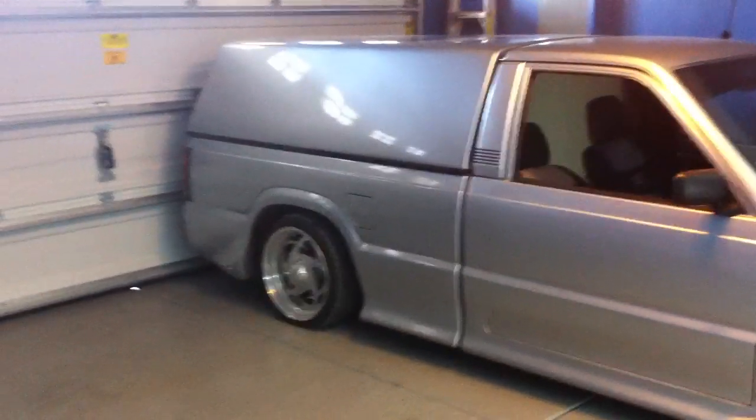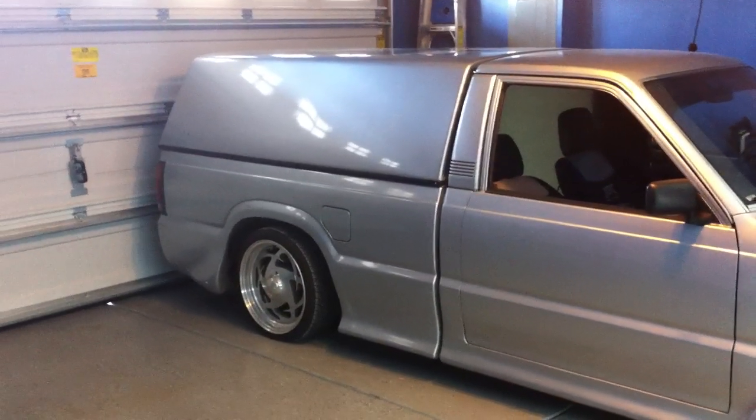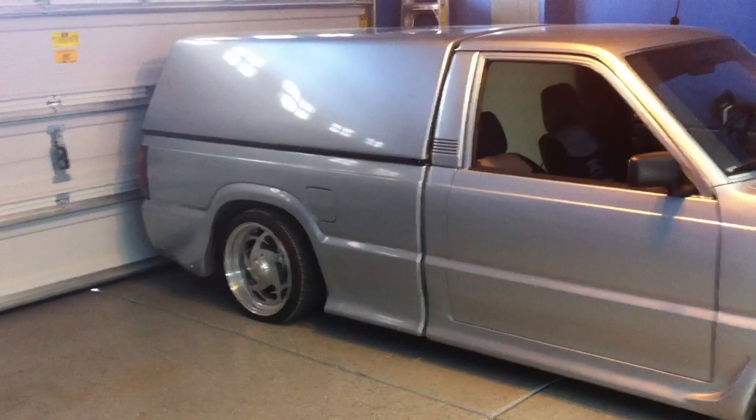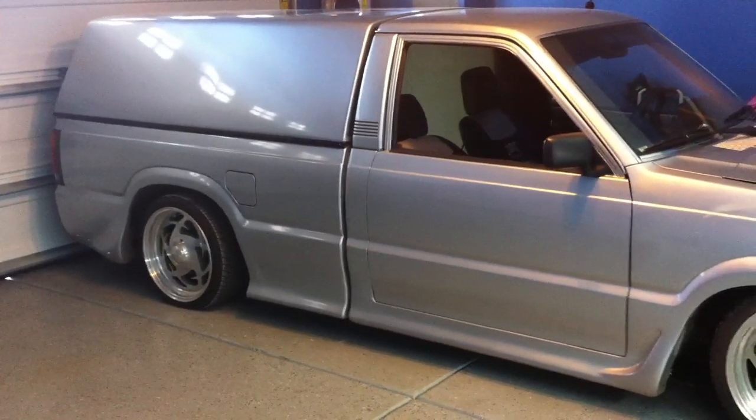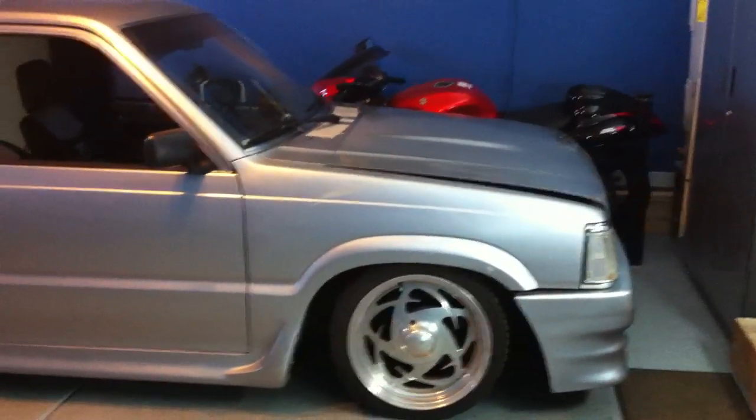Got a complete ground effect kit from AIM Industries, which I believe Airbag it purchased them some time back. Complete walkthrough, camper top, shaved everything. Eagle Alloy 17-inch rims — need to be polished, a little bit dated now. I'd like to put some 18s or some 20s on it.